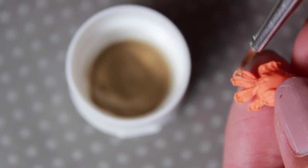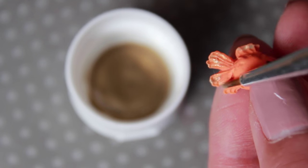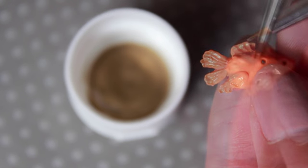Once your goldfish is out of the oven and has cooled completely, let's paint on some gold details to the fins. You can color your goldfish however you'd like.